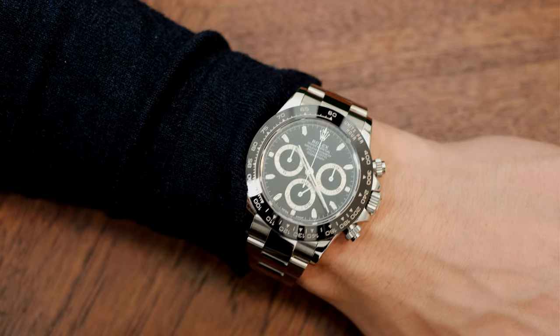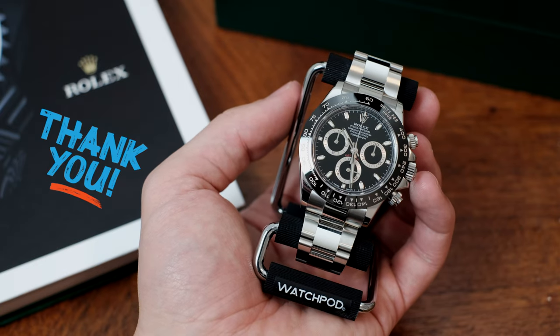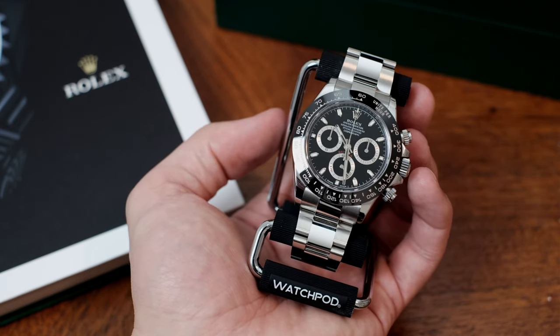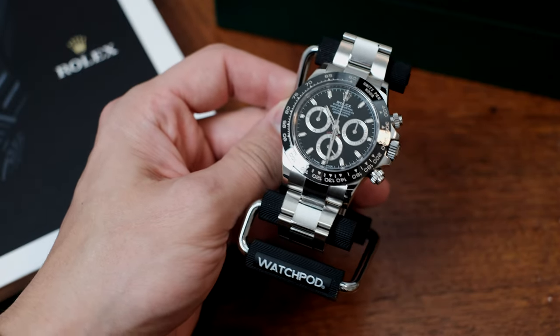Before we race into the review, I just want to give a huge thanks to the team over at Royale de Versailles in Toronto. They've allowed me to acquire this coveted watch even during a period of extreme demand. If you're in the area, I highly recommend dropping into the store and having a look at the vast selection of watch brands.